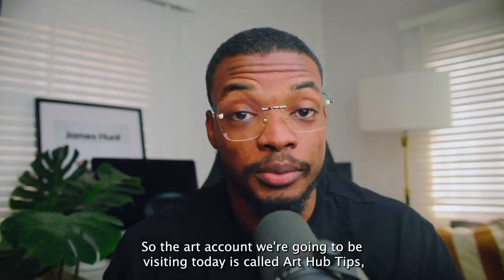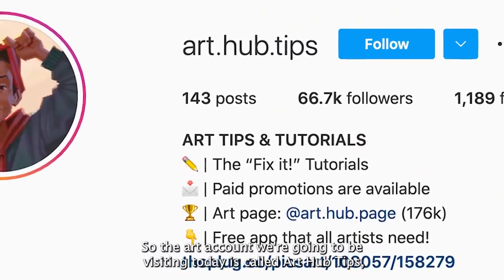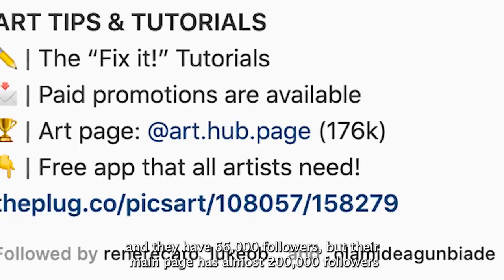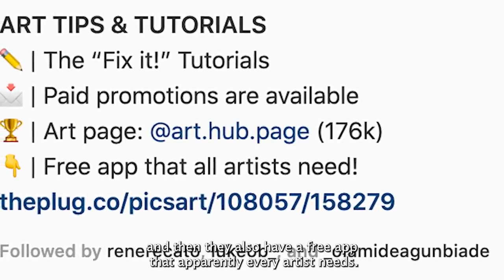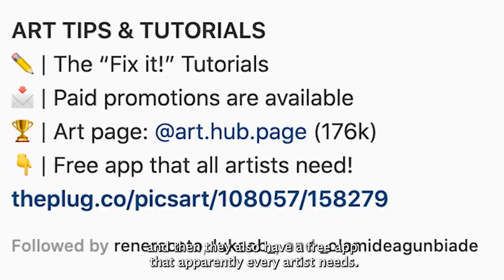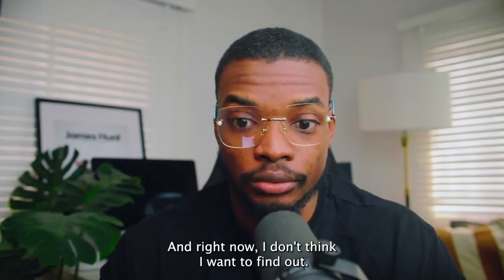The art account we're going to be visiting today is called Art Hub Tips and they have 66,000 followers, but their main page has almost 200,000 followers. They also have a free app that apparently every artist needs — I don't know what it is and right now I don't think I want to find out.